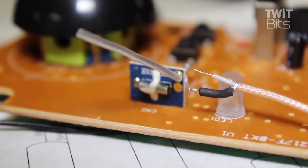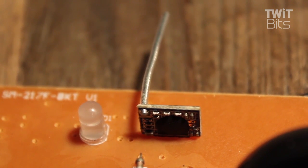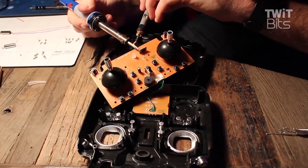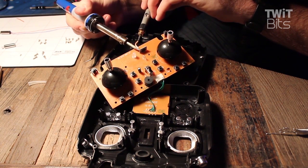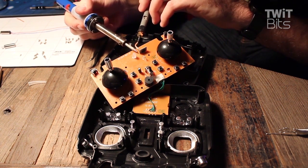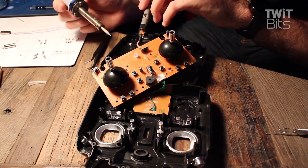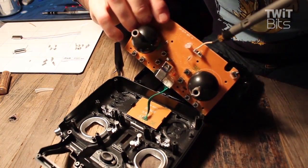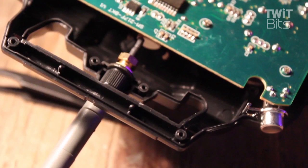Solder a WiFi antenna to the board. Most antennas have a shielding you'll need to peel back, connected to a smaller inner wire. This takes some delicate soldering work — desolder the power cables from the back of the controller to get easier access to the board. Pull the shielding back and solder it to the grounding pad next to the antenna, then solder the core antenna cable to the board. Give yourself enough length but not too much on the antenna. I found a washer and nut that fit into a small crevice at the top of the controller to mount the antenna.